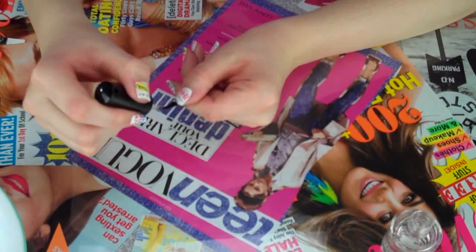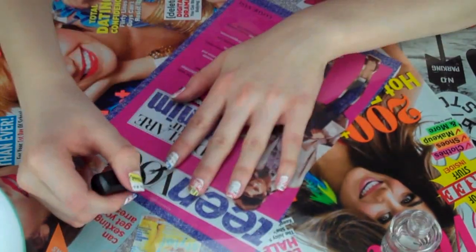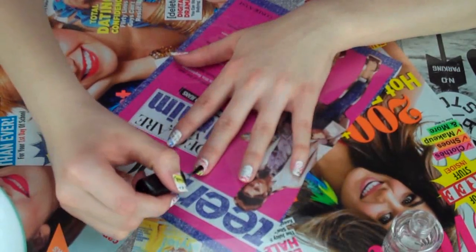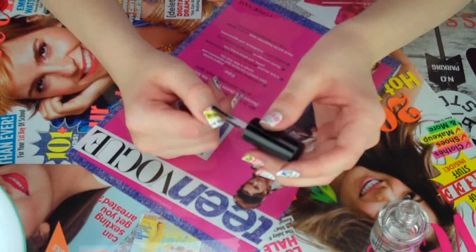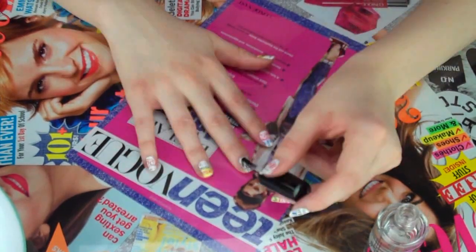Next you want to take a clear coat nail polish and go ahead and add your top coat. What this does is it seals in all that ink from the magazine and also gives you a really pretty glossy finish.